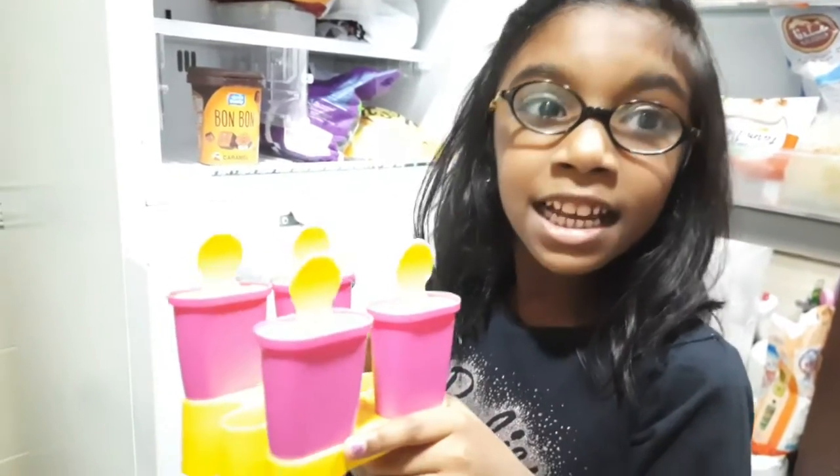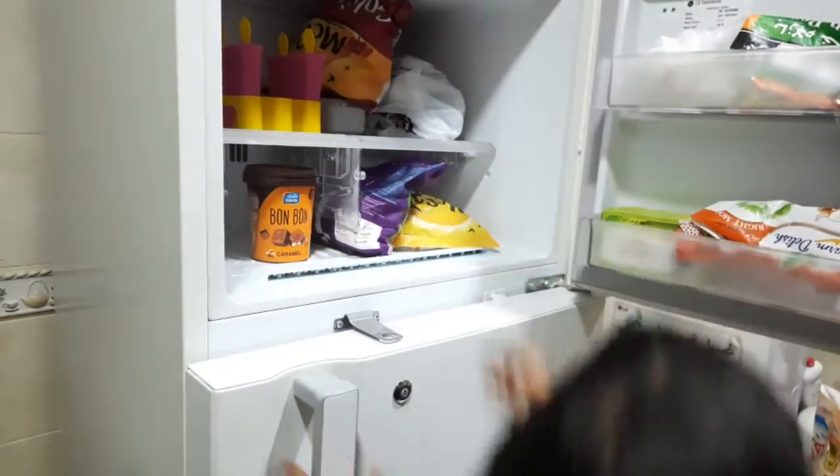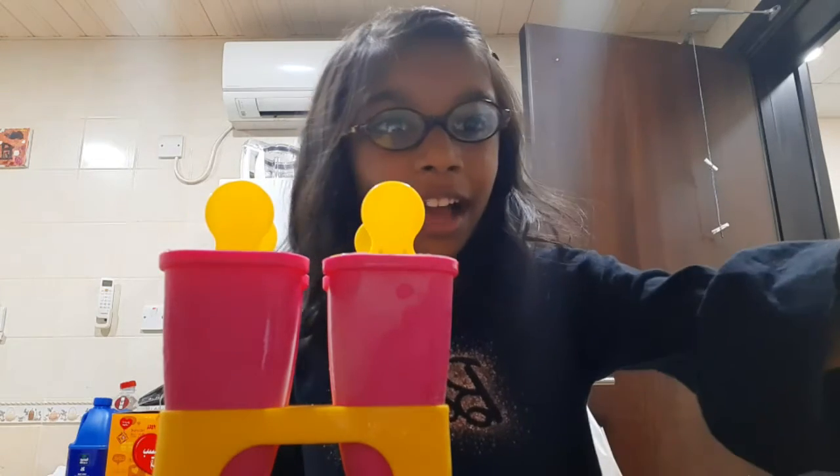We will close it and keep the popsicles in the freezer. That's it — for four hours. Now we're going to check if it's ready or not.